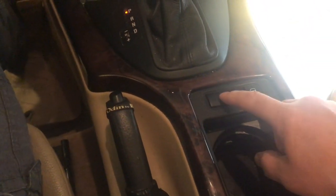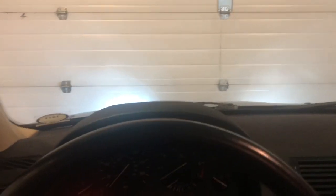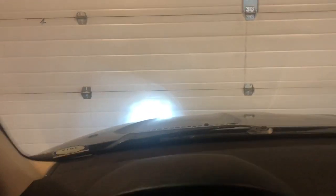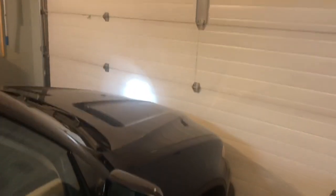Here's the problem: key's on, hazard doesn't work, key's in the number two position, turn signals do nothing, headlights don't respond. Even when you take the key out, one light stays on. Sometimes there's a backlight on, and a side marker light was sometimes on — but now it's just that one headlight staying on.